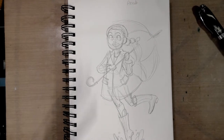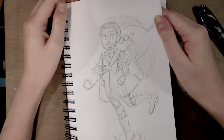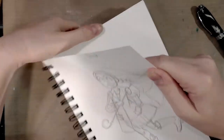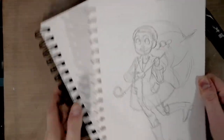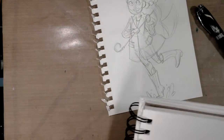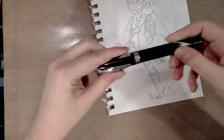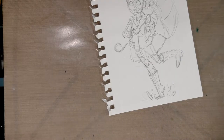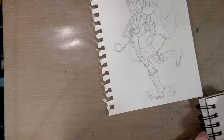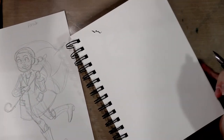So usually when I'm inking, I ink from the top down and usually from left to right because I am right-handed. I'm going to go ahead and remove this little illustration from this Canson XL mixed media book because for some reason the spirals on these things when they're on the side like this they just always get in the way. They greatly affect my ability to ink. So we're going to go ahead and get started — I'm going to zoom way in for you guys.